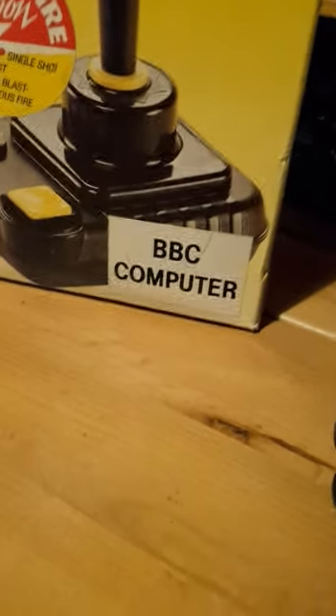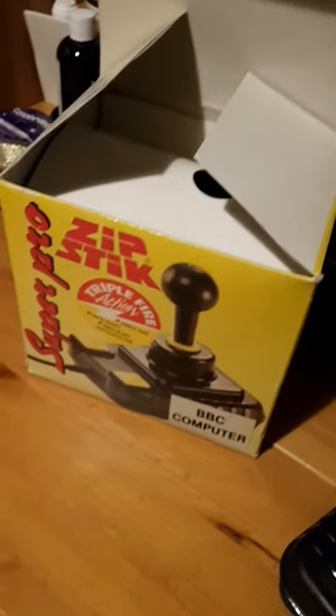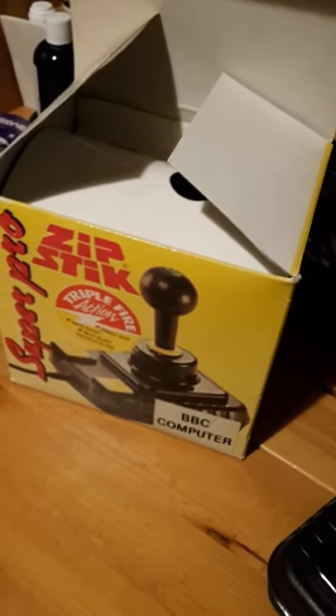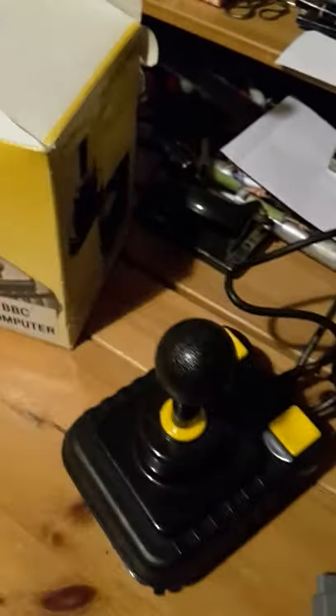Of course, I don't have a BBC Micro to actually test this with. I just thought I'd do a short video so that I remember it, as it's quite a nice rare little item — and I can remind myself that I had one of these.